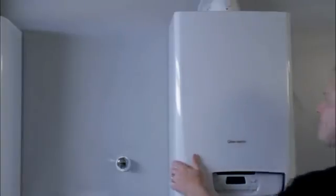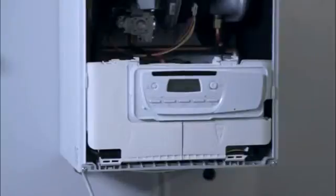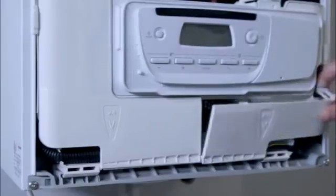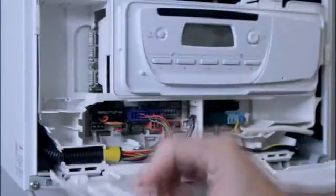If we now take off the front cover of the Ultracom 2 and open up the electronics box, you can see how easy it is to install the plug-in timers and the other key features of the control box. The electronics box has clear separate compartments for 230 volts to wire system controls and 24 volts to wire external accessories.